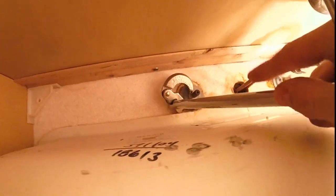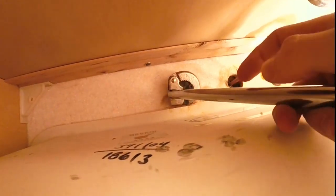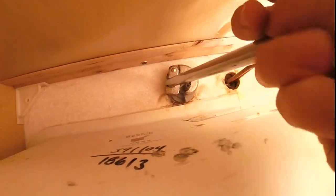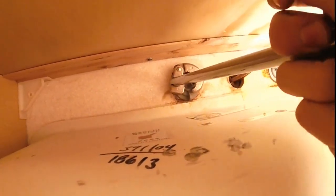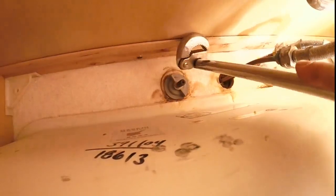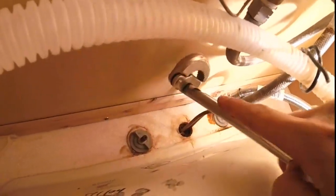The way this thing works is you kind of grab onto it with the jaws and grab onto those plastic ears. We're going to want to crack it loose before we tighten it — just to crack it loose, that helps break the seal. Then I can flip this around to the other side.